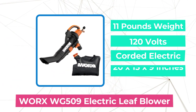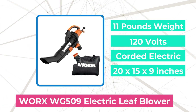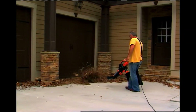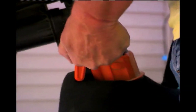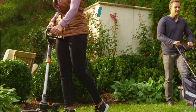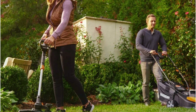The first product on our list is the WORX WG509 electric leaf blower. The WORX WG509 changes between its three modes with the flip of a switch. There's no need to change the tube or use tools to go from blowing to vacuuming. When it's time to use the vacuum mulcher mode, a metal impeller reduces leaves in a 16 to 1 ratio — 16 bags to 1 bag. The 1-bushel collection bag includes a shoulder strap to reduce fatigue.